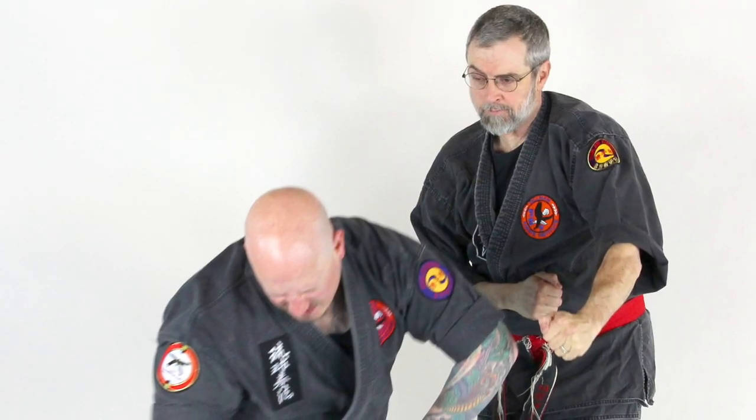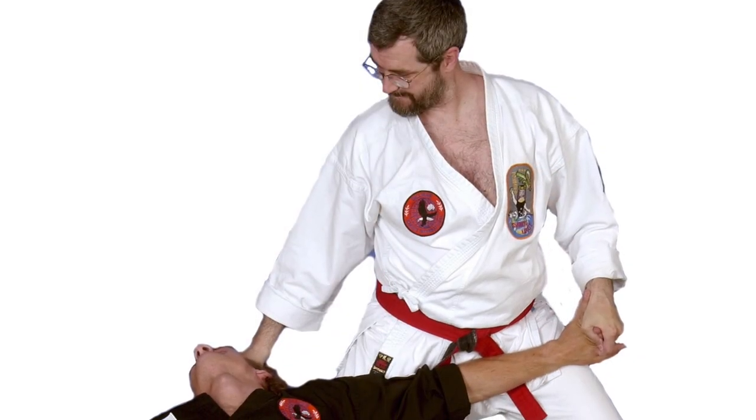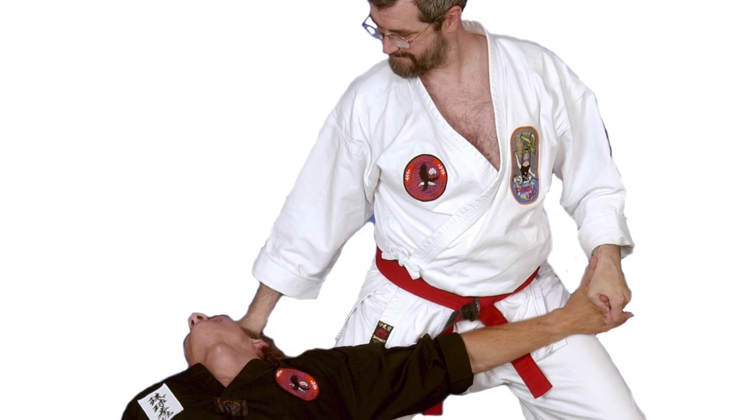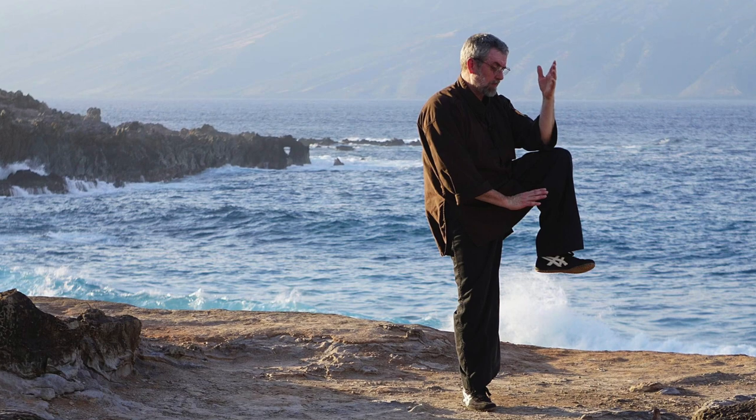I practice four things. I practice a style called Ryukyu Kenpo, a style called Ishinryu. These are both Okinawan approaches to the martial arts. I practice Kobujutsu, Okinawan weapons, and I practice Tai Chi Chuan.